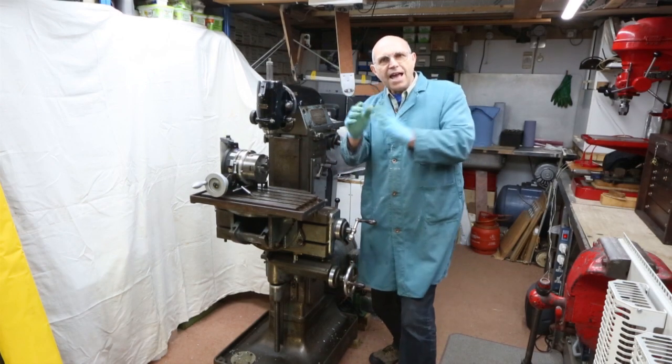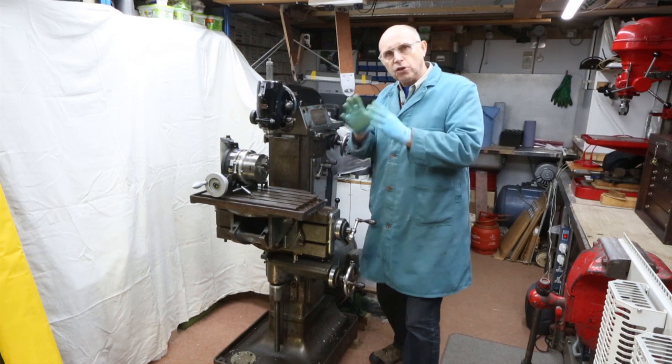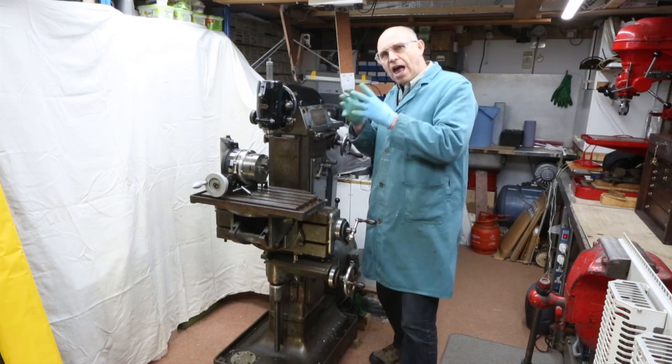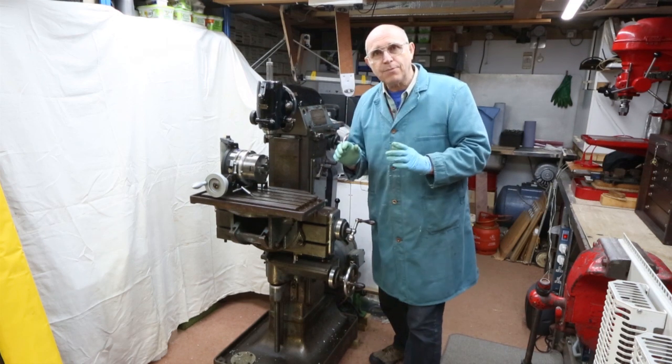Hello everyone. We're making a handle so we can operate the quill in this milling machine just here. The quill shaft comes out of the side and our handle will be attaching itself to that quill and hopefully locking in place.